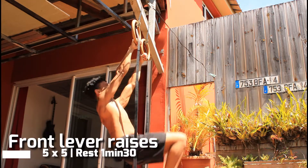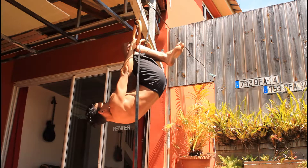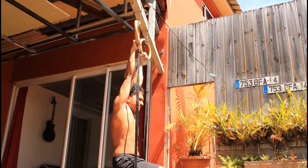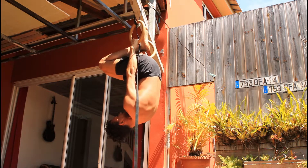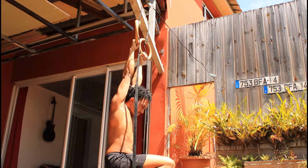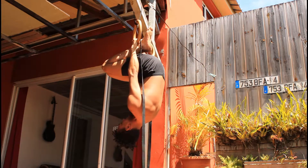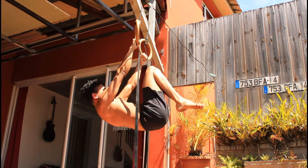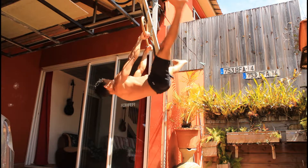In today's video I'm going to show you how I work out my upper body. The first exercise I'm going to do is front lever raises, mainly because I don't do it that often anymore, but I'm going back to my old roots and performing exercises that I want to get stronger at. I already have the full front lever, but when you have a skill you need to get stronger at it by doing variations.